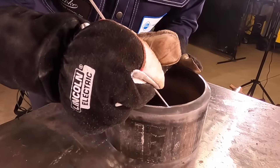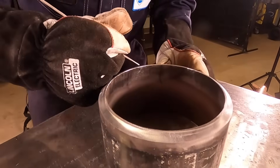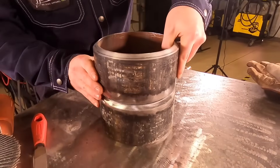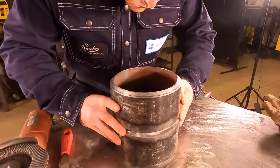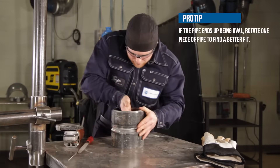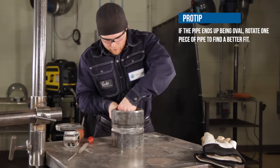We are going to put a 3/32" land on the pipe and check it with our 3/32" gap rod. We're going to put the two pieces of pipe together without a gap rod in them for right now and check to see if there's any high-low. I run my fingers across the inside of the pipe to see if there's any sort of gap or deviation in the pipe.